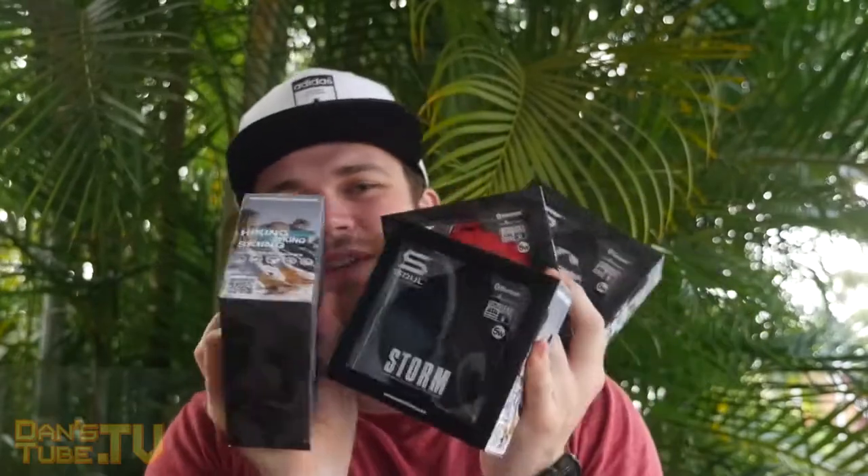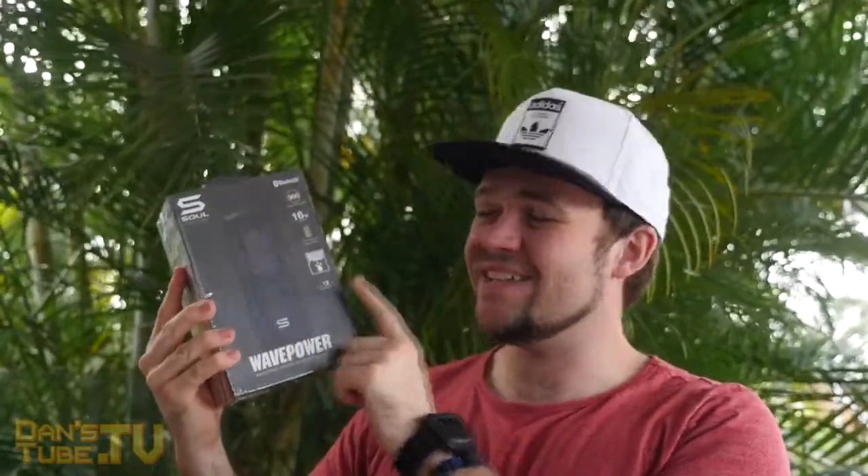They are limited edition speakers. I actually did a review on the floating speaker — the black one. So we've now got some really cool camo designs and I also have another speaker to show you guys. They also sent out their Wave Power, which is their new speaker. It's a 16 watt speaker, it also works as a power bank, and they have this new 360 degree technology. It's also weatherproof and it's got a really cool pill design, so I'm excited to check this one out.